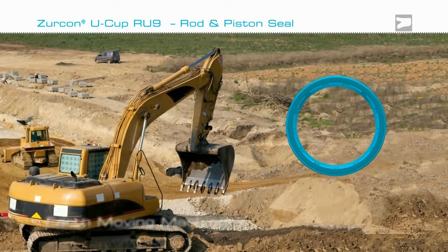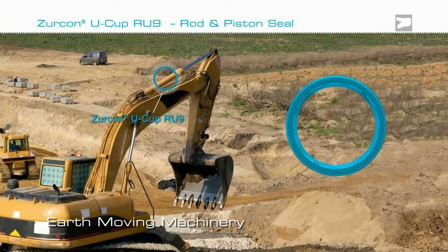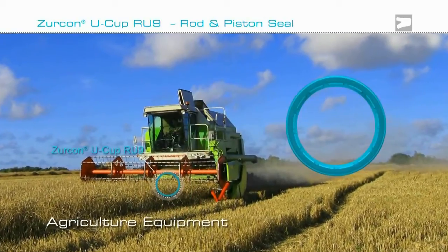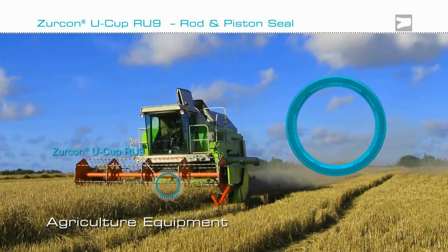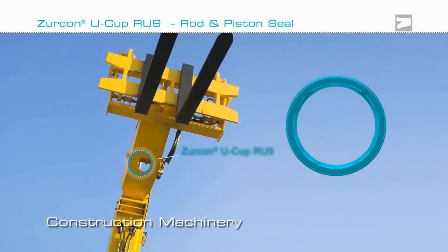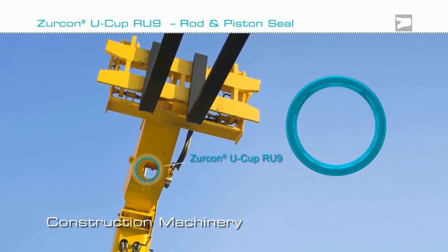Combining extrusion resistance to suit wide hardware clearances with low friction, Zircon Ucup RU9 improves performance and extends the working life of sealing systems. Back pumping technology means the seal can be used with a double lip scraper, making it suitable for the harshest of environments.